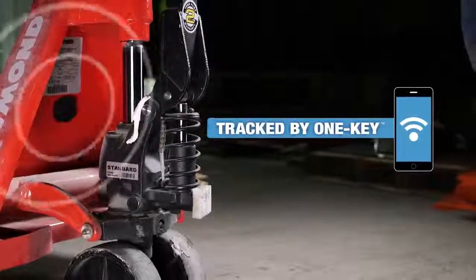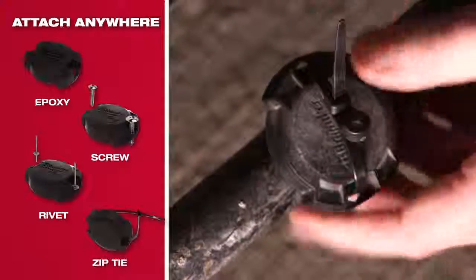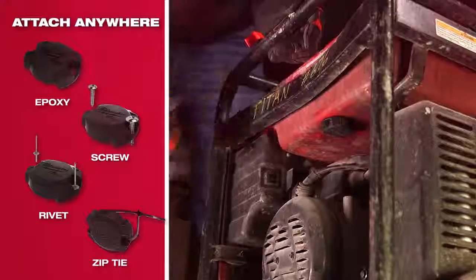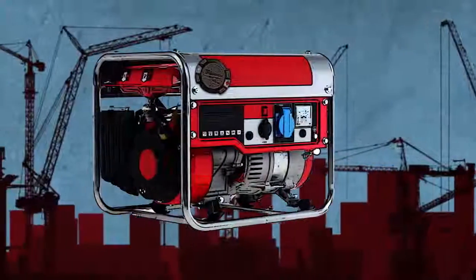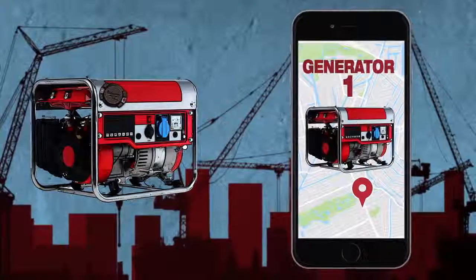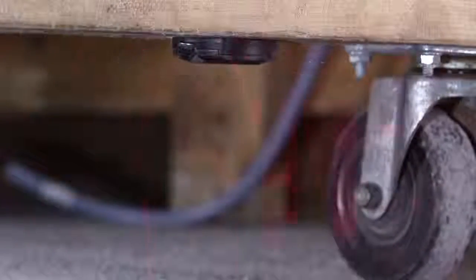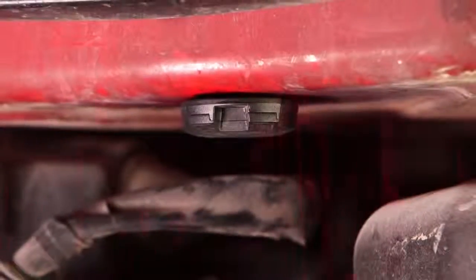The TIC is a small tracking device that can be glued, screwed, riveted, or strapped to any tool or piece of equipment you want to track. A Bluetooth signal inside of the unit broadcasts the location of the tool or piece of equipment up to 100 feet from any device with the One Key app. The app will continue to receive the signal even when the app is closed and the phone is locked.